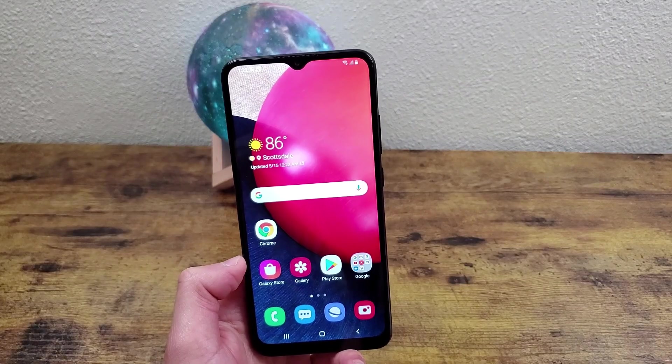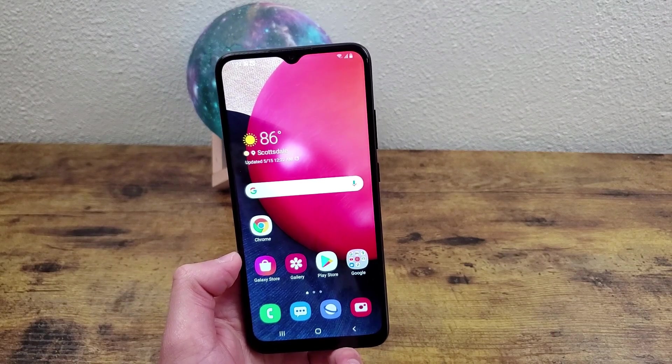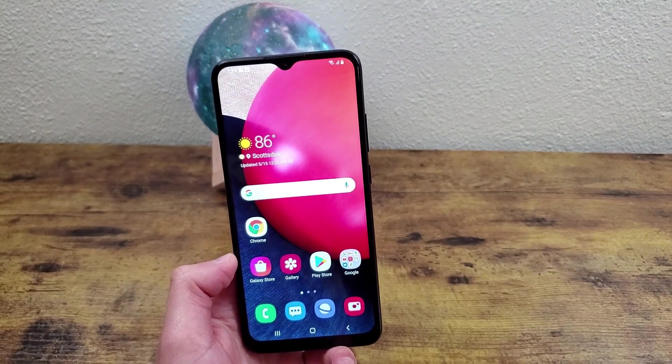But that was a quick tutorial on how to take a screenshot with the Samsung Galaxy A02s. I hope you guys enjoyed the video and found it helpful as well. If you did, be sure to leave a thumbs up and subscribe, and I'll see you in the next video.